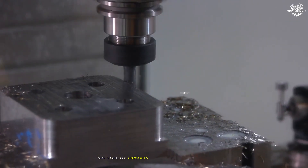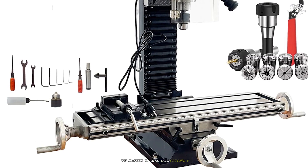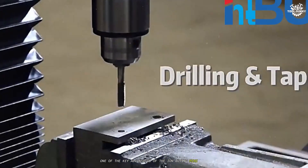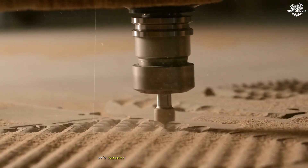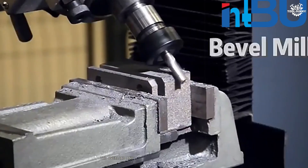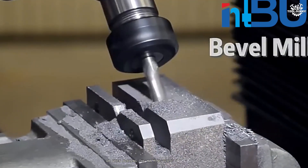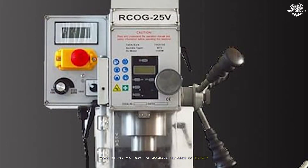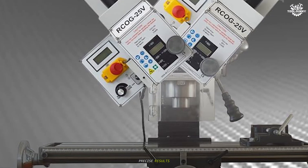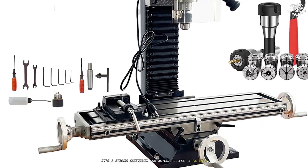This stability translates into cleaner finishes and more accurate cuts, even when working with tougher materials. The machine is also user-friendly, with straightforward controls and a clear, easy-to-read speed display. One of the key advantages is its versatility — it's suitable for both hobbyists and professionals who need a reliable, compact milling solution. The overload and overheating protection add peace of mind, especially during longer projects or when pushing the machine close to its limits. While it may not have the advanced features of higher-end models, the In-Buying Benchtop Mini Milling Drilling Machine delivers consistent, precise results and robust performance, making it a strong contender for anyone seeking a capable, affordable mini mill.